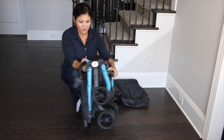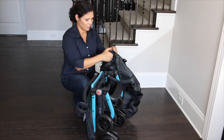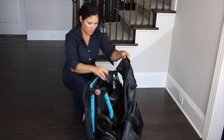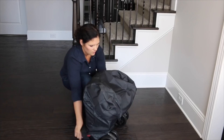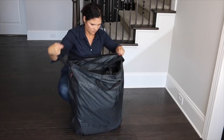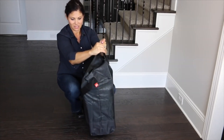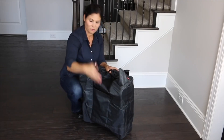Look at how small this is — it's such a cute travel stroller. To put it in the bag: the bag closes with Velcro. I take the cup holder off so it doesn't get in the way and put it in the basket, then cover the stroller with the bag and seal it with the Velcro. It has carry handles if you want to carry it by hand, or you can sling it over your shoulder with the shoulder strap. There's a huge pocket on the outside for blankets or whatever you need.